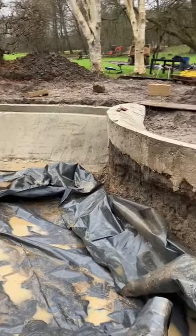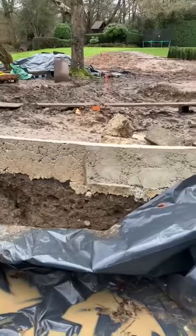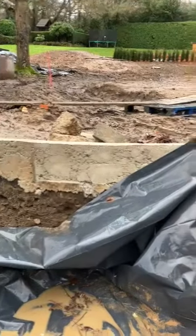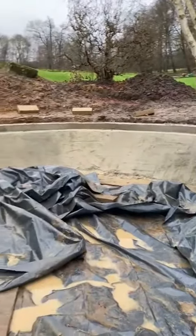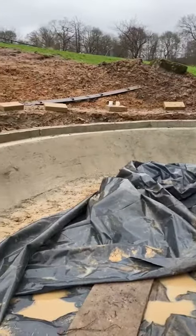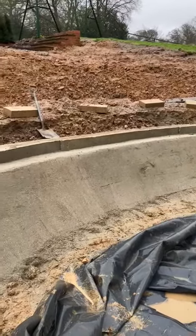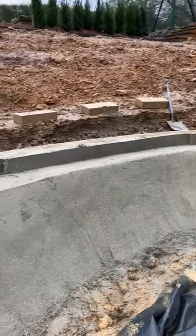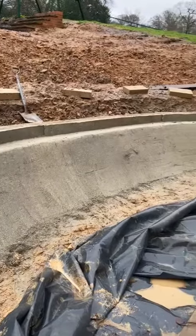Then we've got the front edge with this big sweeping arc and that's going to be run with a steel edge which will be running down to the water line. So on top of the concrete edging that you'll see running around there, that's going to be finished with stone. We're going to run the liner over the top of it and then run natural stone on top on a mortar bed, so that'll be partially submerged as well, just to soften it down and also hide the liner because it's never the most attractive.